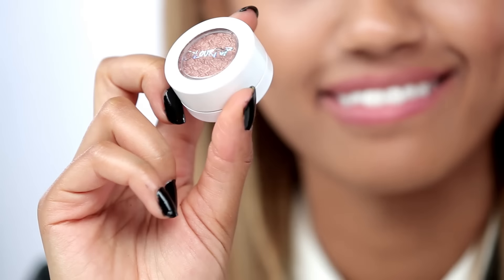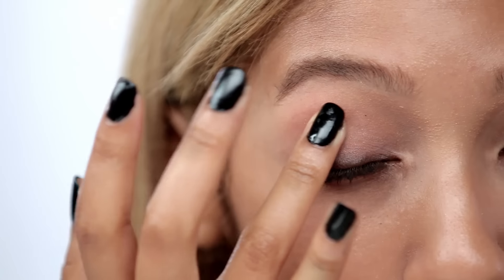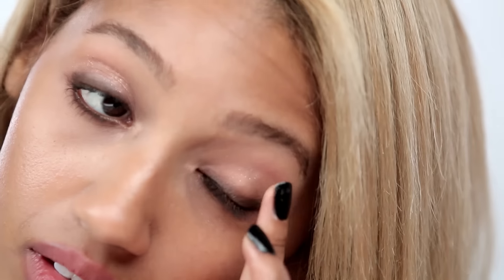Next I'm going to take a glitter bronze shade. This is Amaze by ColourPop, and I'm going to apply it on the crease and then just put the color all over.